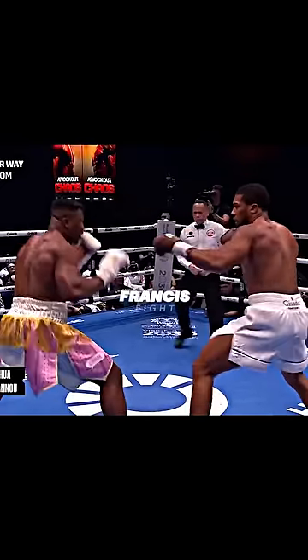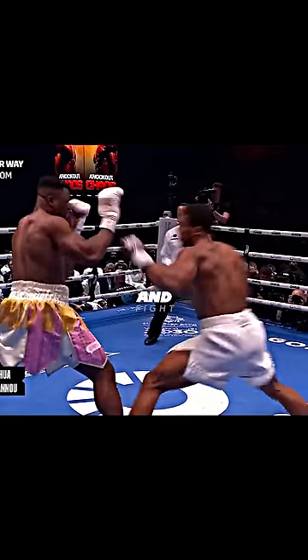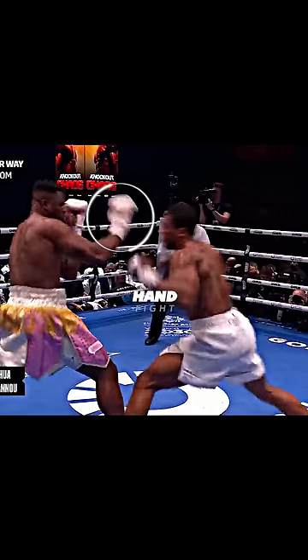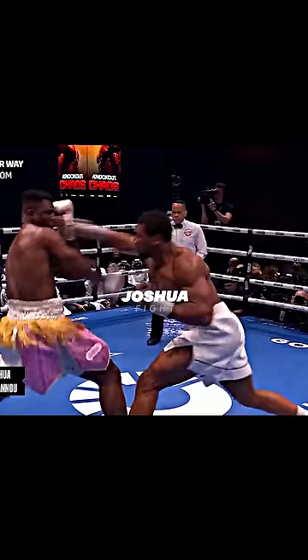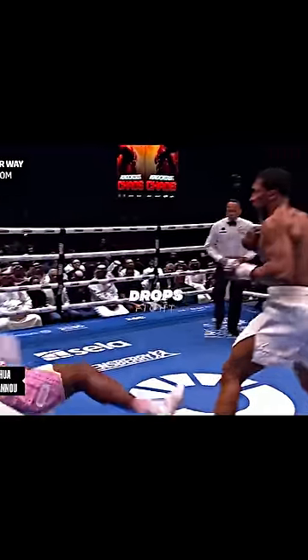This is how Anthony Joshua destroyed Francis. Francis is standing southpaw, and Joshua is standing orthodox. Joshua feints a jab, and Francis tries to parry it with his lead hand, leaving the right side of his face unprotected. Joshua now takes outside foot position and lands a hard right hand that drops Francis.